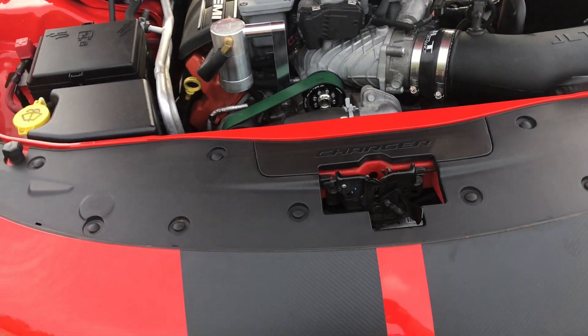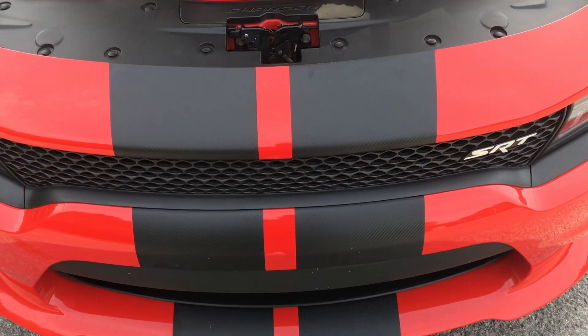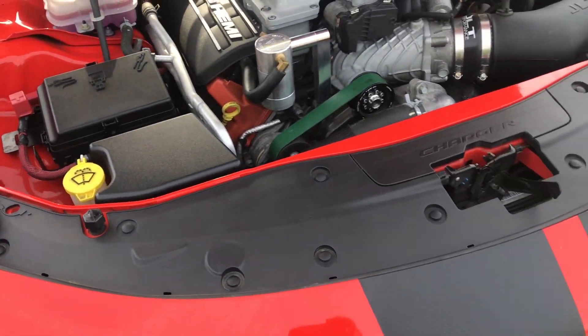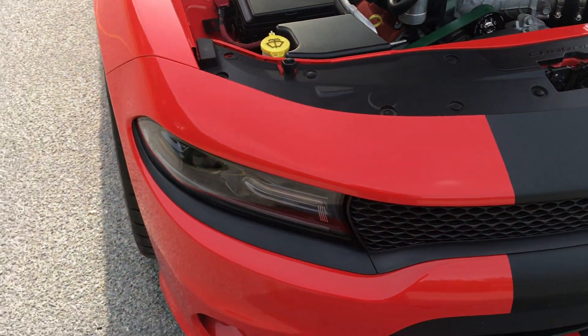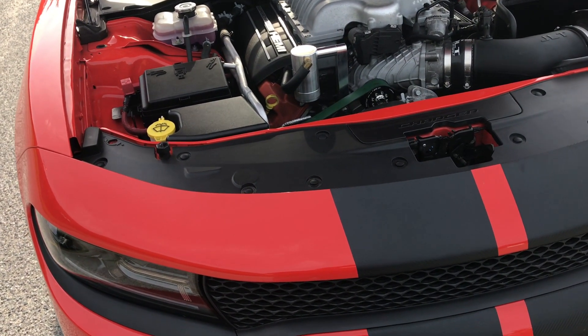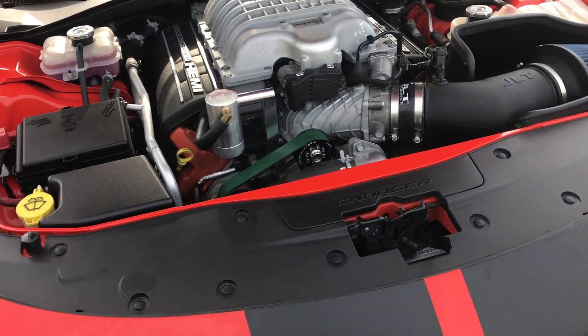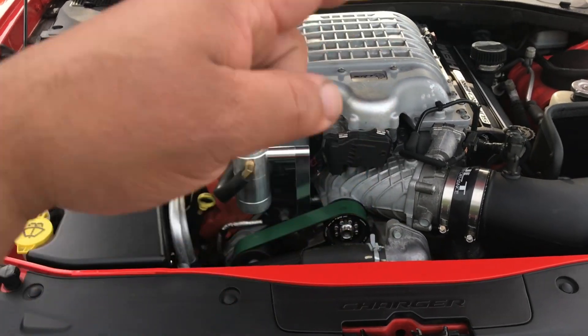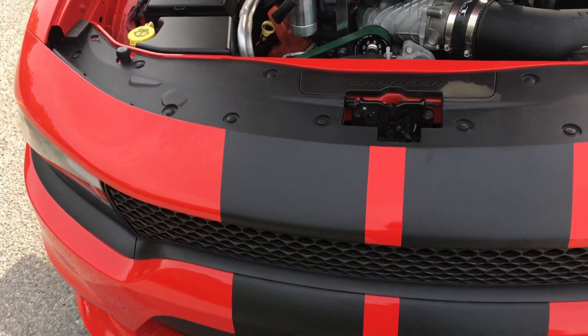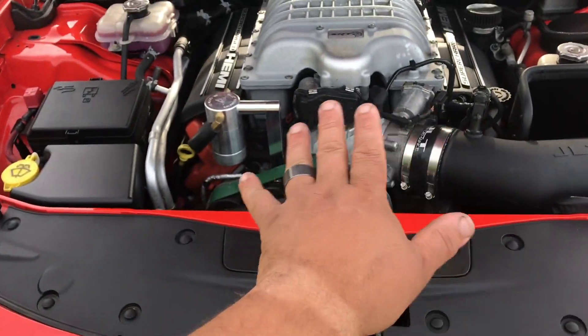I already had the JLT intake, I have the HHP heat exchanger, single piece DSS driveshaft, BMR upper and lower trailing arms, DRS diff brace. And that's it — like I said, it's not ported, nothing.